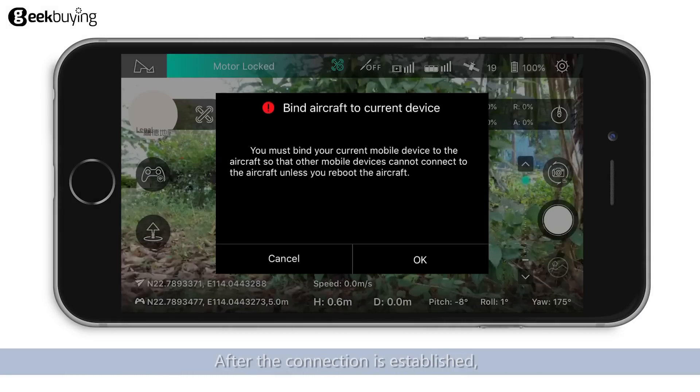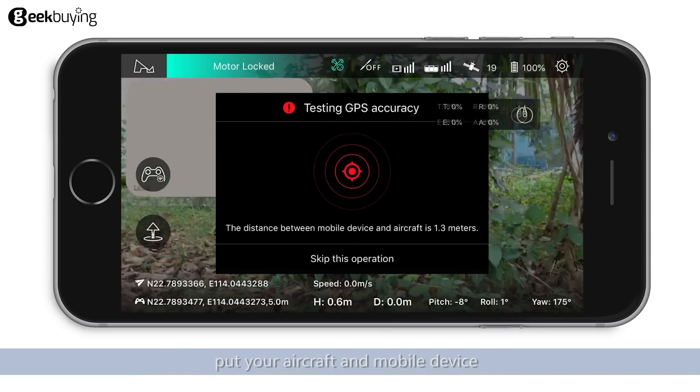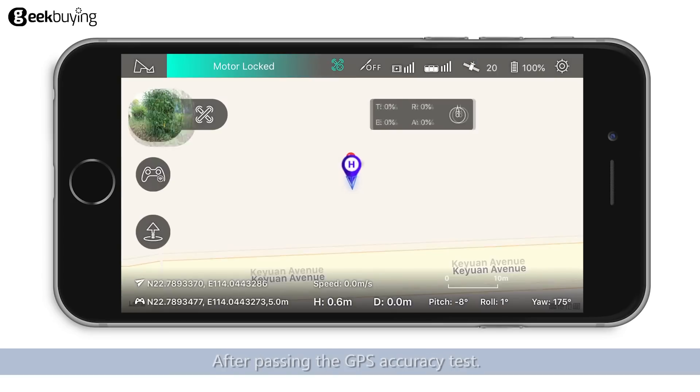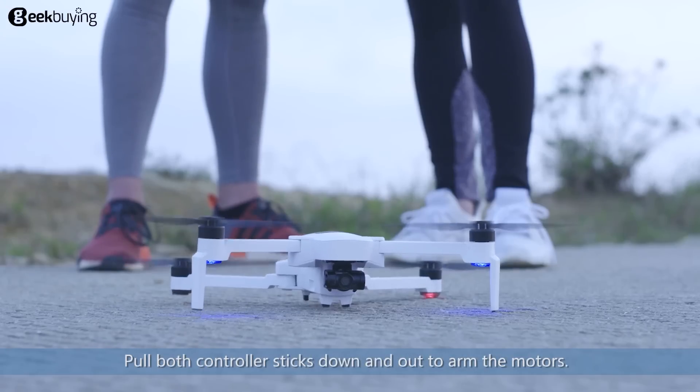After the connection is established, the aircraft must be bound to your mobile device to prevent any signal interference. After binding your mobile device to the aircraft, put your aircraft and mobile device close to each other, then perform a GPS accuracy test. After passing the GPS accuracy test, pull both controller sticks down and out to arm the motors.